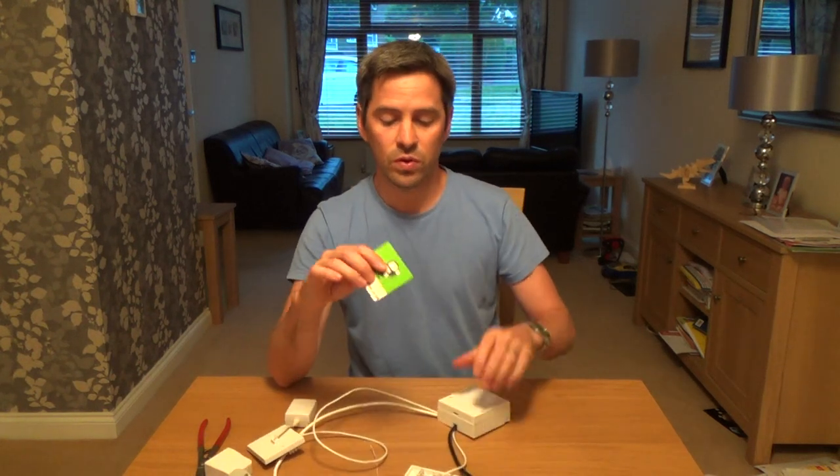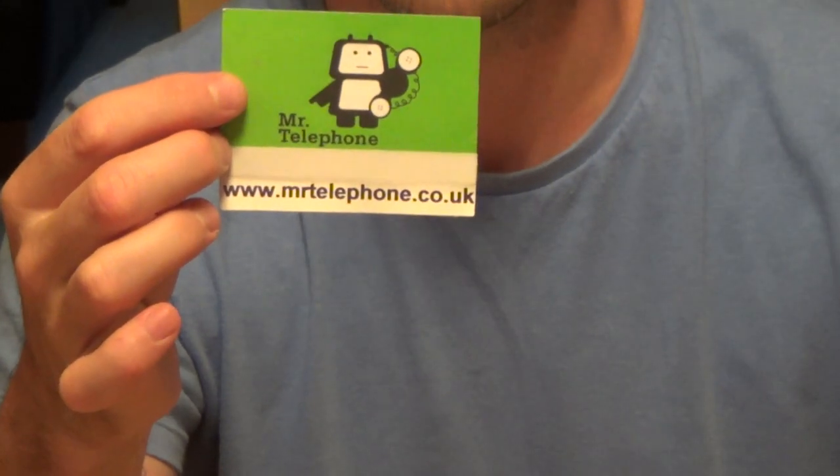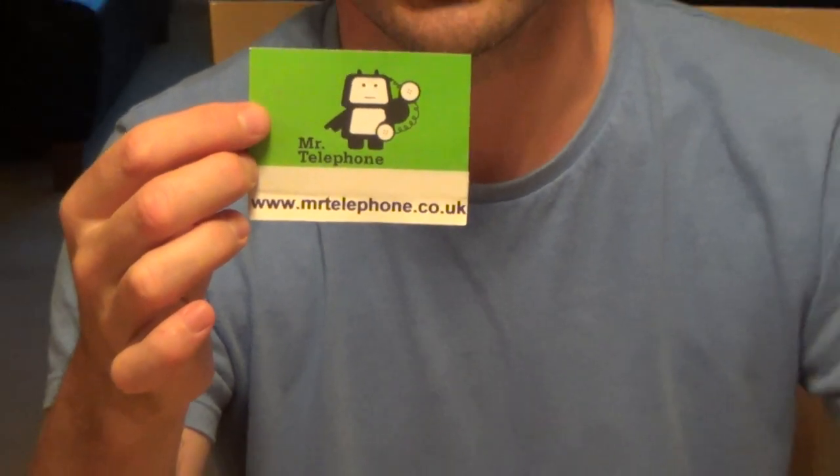Hopefully you found that video useful. If you like it, please give it a thumbs up and check out my channel for more how-to videos. If you want things like jelly crimps and cable, check out my shop at www.mrtelephone.co.uk which will link you to my eBay shop. Okay, hope you enjoyed it — take care, thanks very much, bye now.